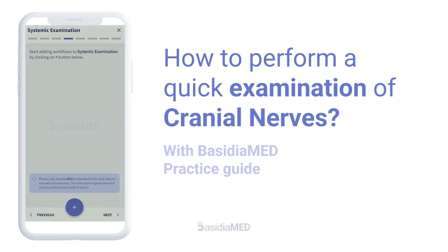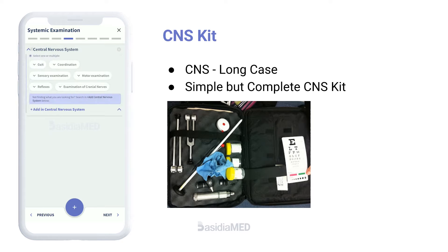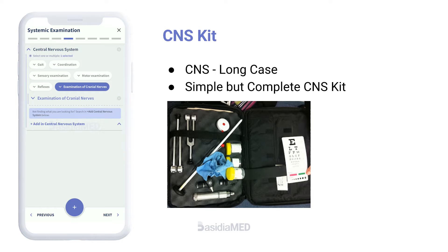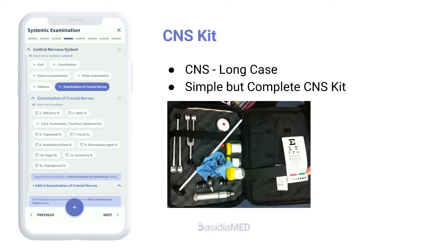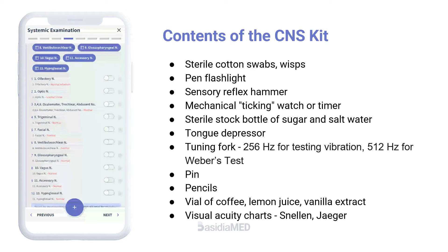How to perform a quick examination of cranial nerves. Central Nervous System examination is the most difficult thing to complete within a time limit during practical exams. Performing a quick examination using a simple CNS kit is definitely possible.